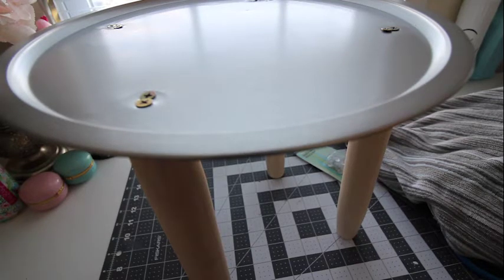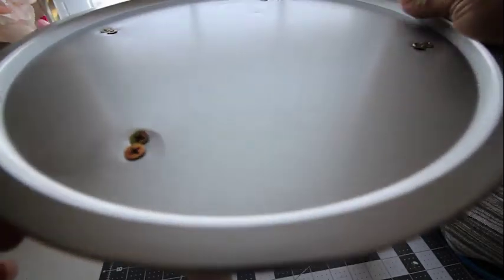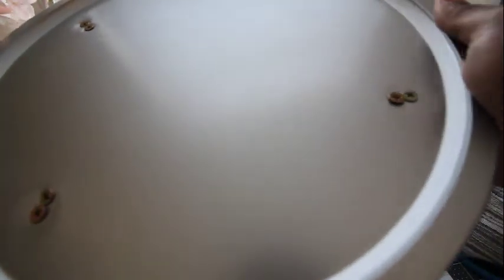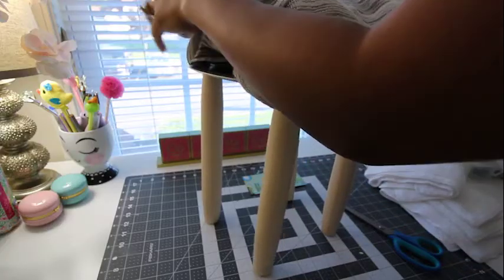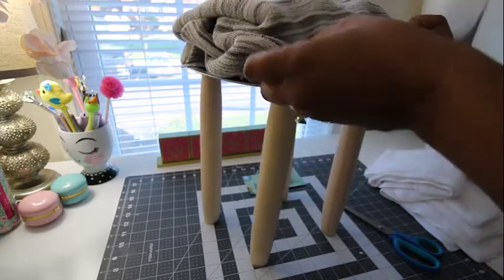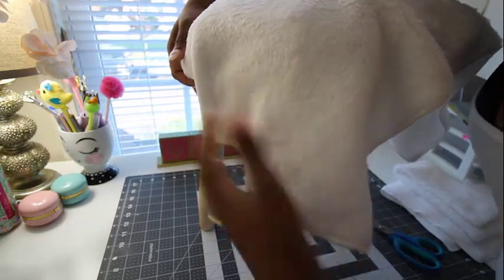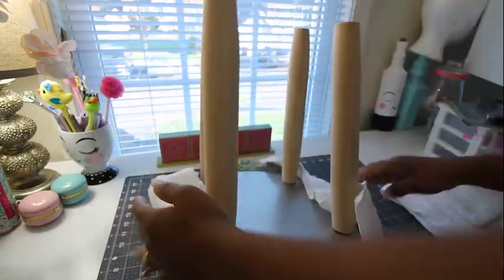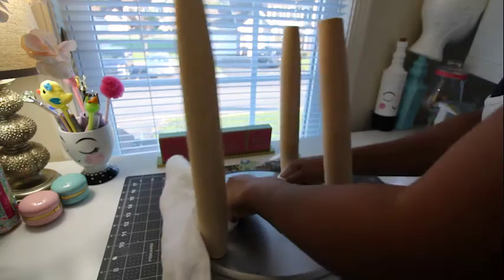Alright, we are moving right along. We got our pieces set up. I ended up getting two screws per leg and I have four legs. Now that we got that out of the way, I'm folding my towel underneath to give it a little pillow look. You want to put your cloth underneath it and attach it at the bottom, then use the staple gun to staple everything tightly at the bottom.